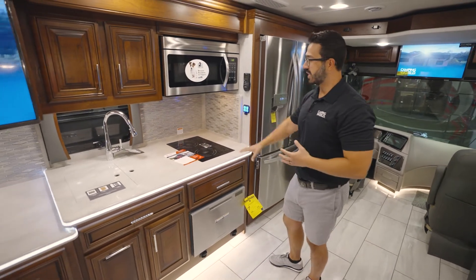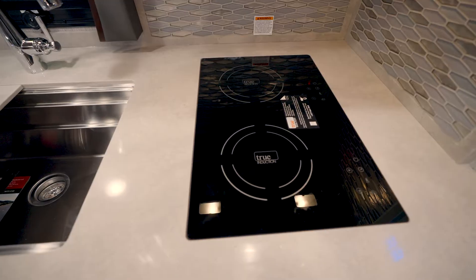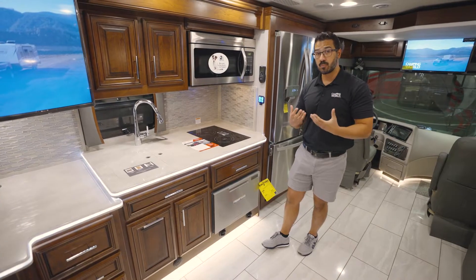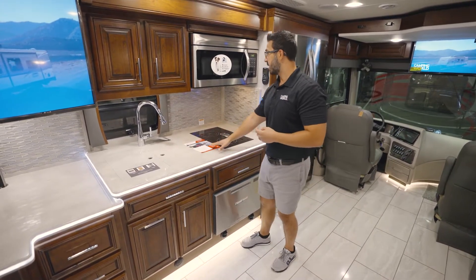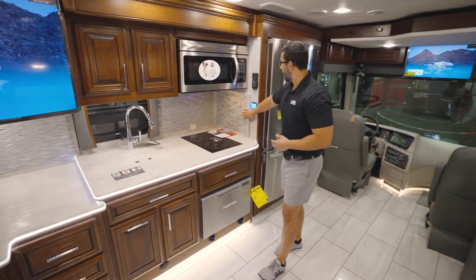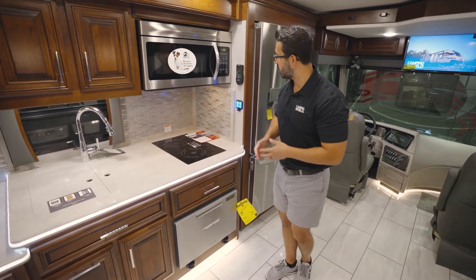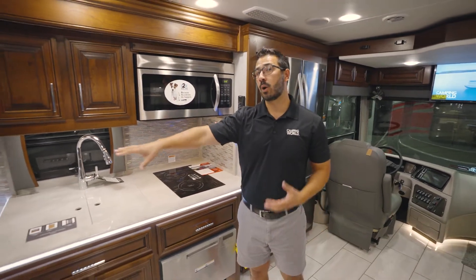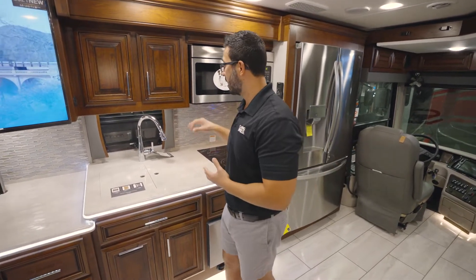Moving back a little bit further, we get into the rest of the kitchen. You can see the gorgeous lit solid surface countertops. It does have a two burner true induction cooktop as well, which is great — especially in a bunk model — because it cools down nice and quick, so you don't have to worry about the kids getting their hands burned. Plus it is low energy consumption and runs off electric, which is always a big bonus. There is a beautiful actual tile backsplash that goes all the way up and all the way around the kitchen space. A lot of times they won't give you the side splash, so I love that the Berkshire XL40E has it in there.